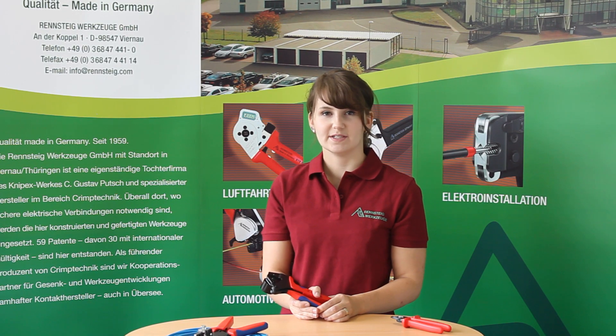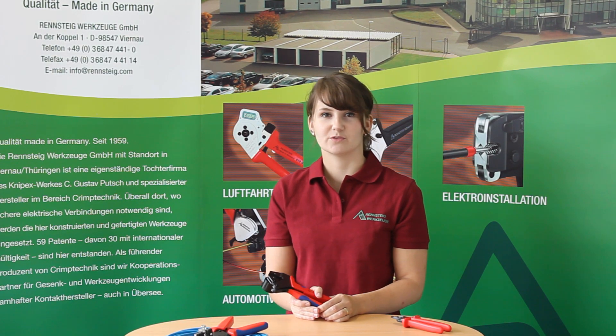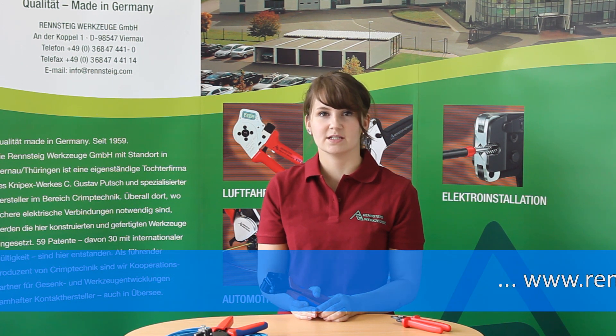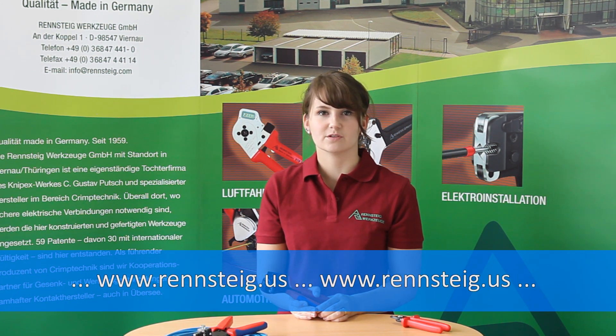I hope you could see how easy it is to get a perfect result with tools from Renchteik. Further information can be found on our website www.wrenchdyke.us.